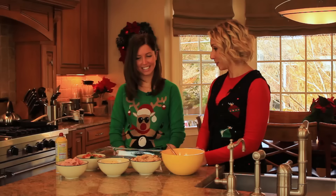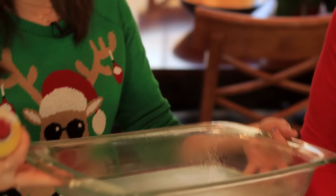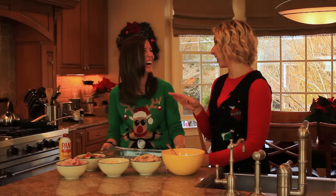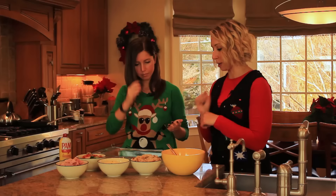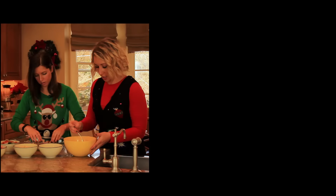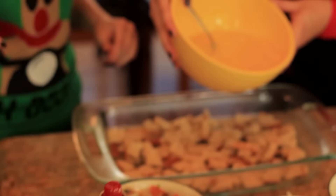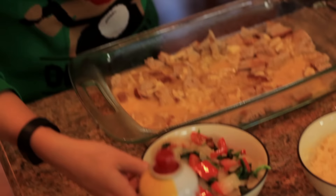Speaking of prep, we need to prep the dish. We want to make sure it doesn't stick, so we need to spray it — get all those sides. I like to use rye bread because it's my favorite; it smells delicious and adds a lot of flavor. Spread all of the bread evenly on the bottom of the dish. Then we have our eggs mixed together with cheese and almond milk — I'm going to pour half of it on the bread. It doesn't have to be perfect because we'll pour the rest later. Then we're going to put all the veggies that we made.